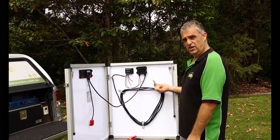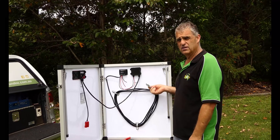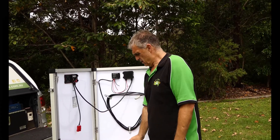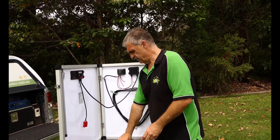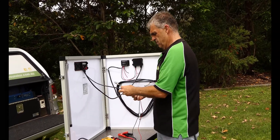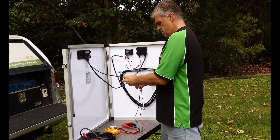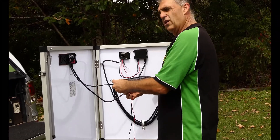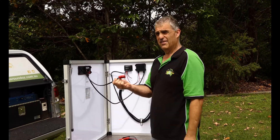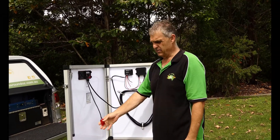We can still use the 12 volt side of it as well, so this set of panels will do 12 volt and 23 volt. At the moment here, these panels aren't even facing the sun — they're facing away from the sun. With the multimeter, we've got nearly 20 volts out of those panels right now. Great setup.